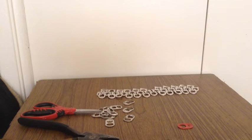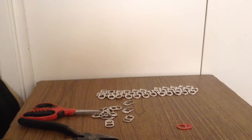Hey guys, the Gamer here. So I haven't made a video in a while, so I thought it would be great to make something. I'm making chainmail armor on a budget.